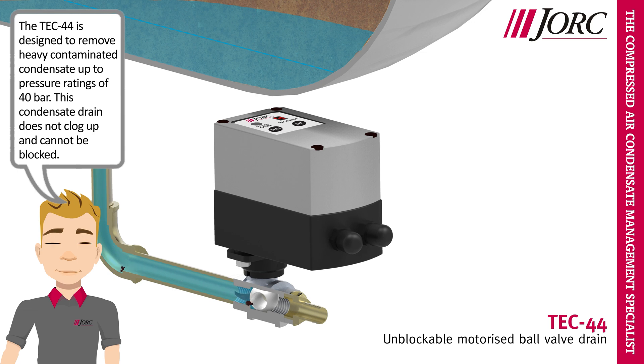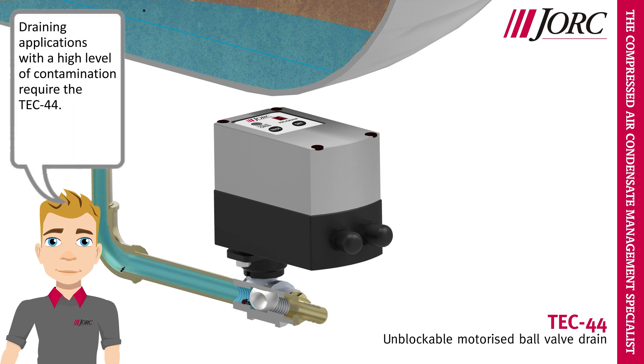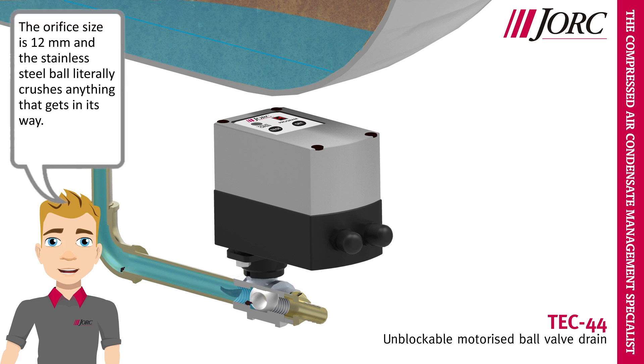This condensate drain does not clog up and cannot be blocked. Draining applications with a high level of contamination require the Tech 44. The orifice size is 12 mm and the stainless steel ball literally crushes anything that gets in its way.